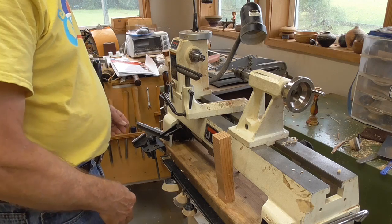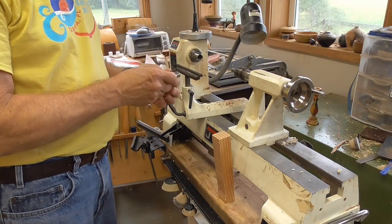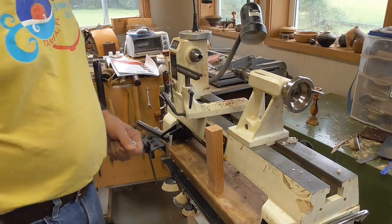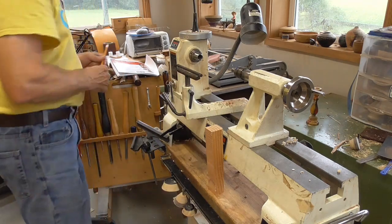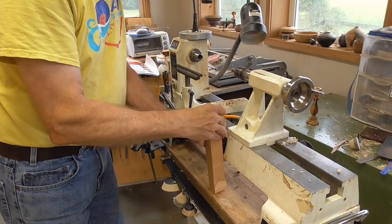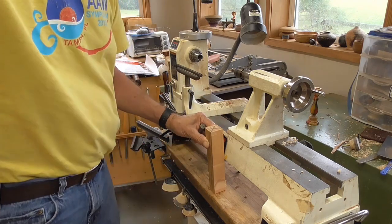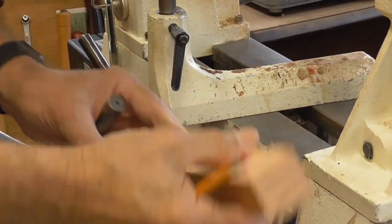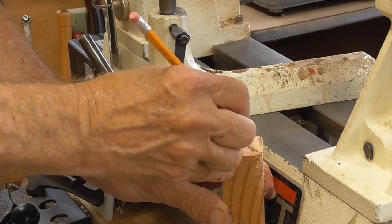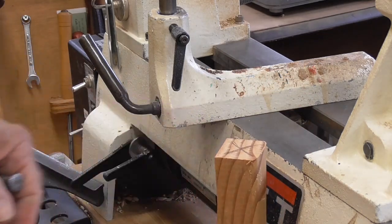The first thing we're going to do is set the spur drive that came with my lathe into this piece of wood. In order to get it to the center, I'm just going to roughly draw a line from corner to corner on this wood, so I know about where the center is. I'll do the same thing on the other side. This doesn't have to be exact because we're going to turn it round, but going from corner to corner gives me an approximate center.